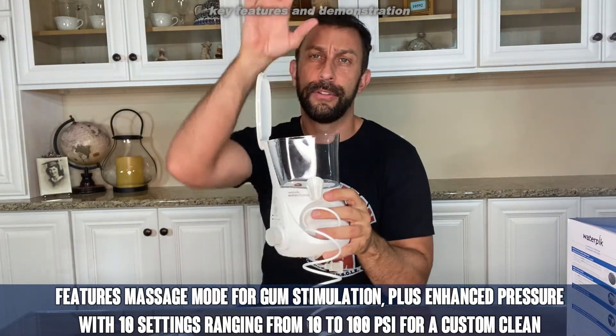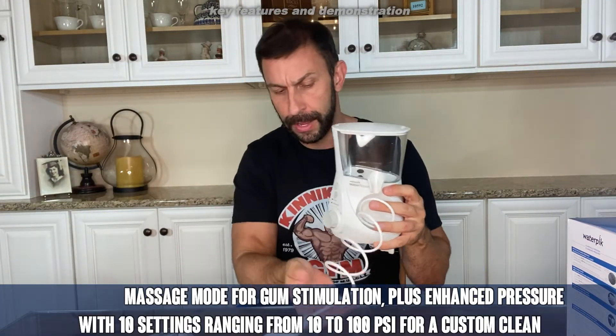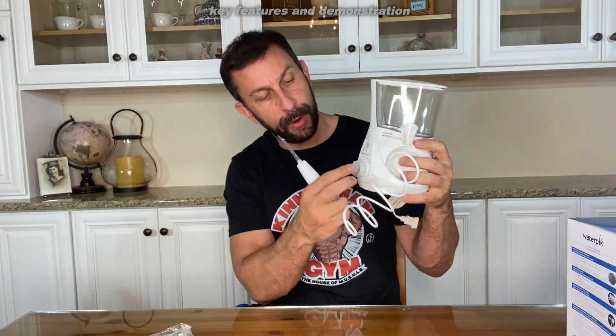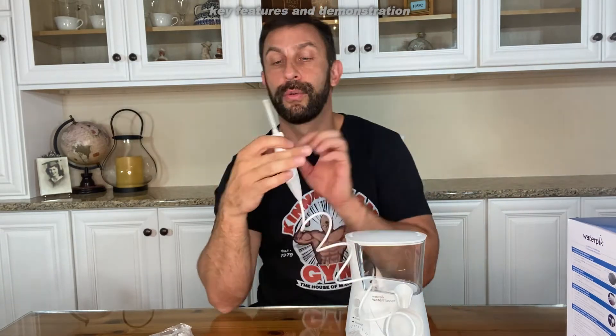So what are you going to do when you get it? First you're just going to put water in it, which is easy to do — just pour water in it. Then you're going to plug it in, press the power button, and crank it up. You're probably going to crank it up to 10. This thing is super powerful — if you turn it on, it's going to spray 15 feet easily. This is incredible.